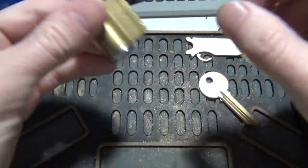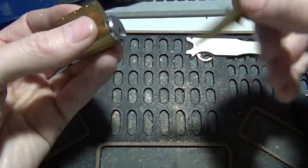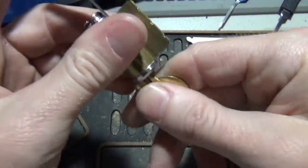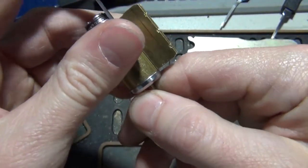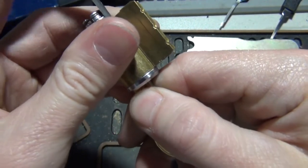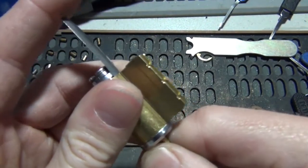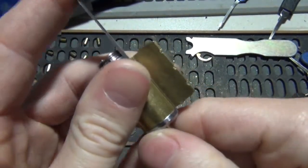So we can actually slide it past the first pin all the way to the 5th. And then we'll put our shim in. And we'll back our shim out while we push and tap on our shim — back our key out, I mean.